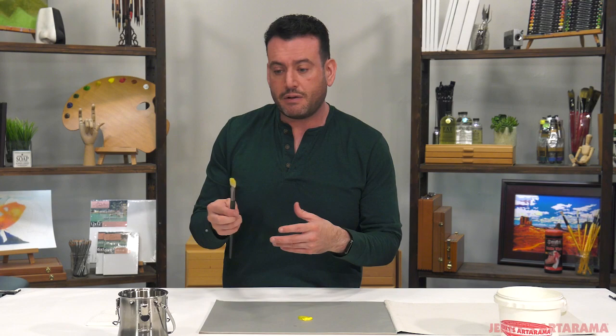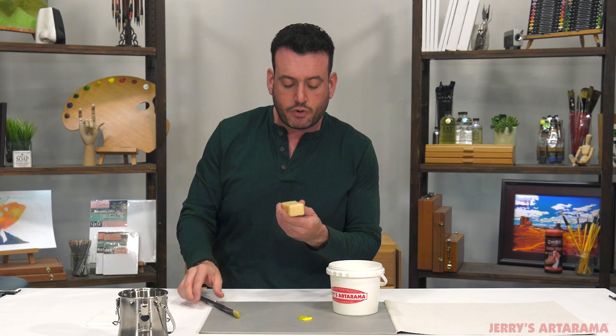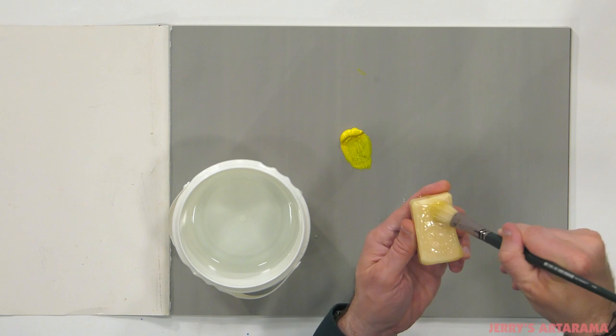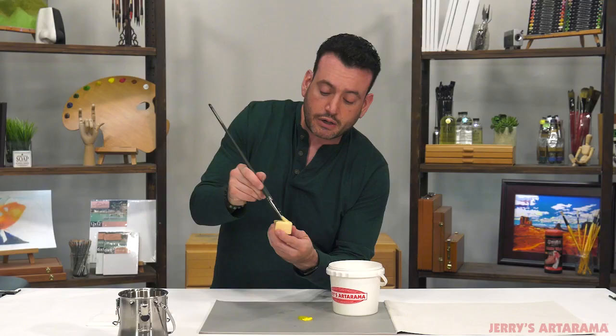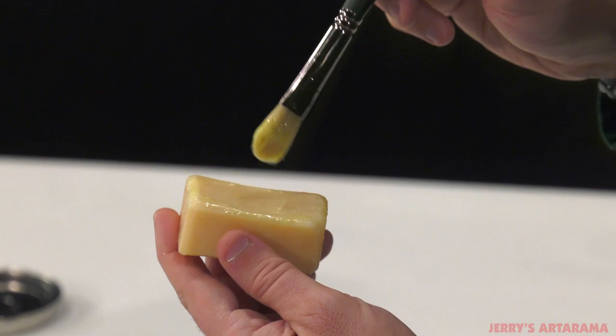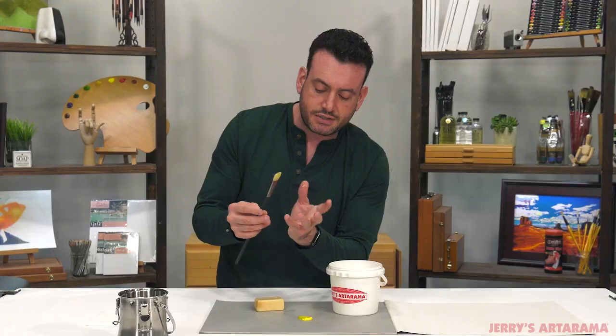Now we've gotten a good amount of the paint out, but we want to actually clean these brushes. What we basically just did was remove all the excess. Now we switch over to water. What I have here is the Chelsea Classical Studio lavender and olive oil soap — one of the various brush cleaners available on the market. You're going to switch to water, probably at a sink, and make a nice lather. This soap not only cleans the brush, but conditions it — it's like the Pert Plus of brush hair cleaners. Lather it up really well.